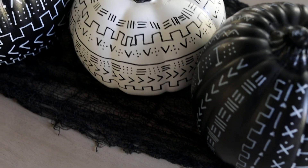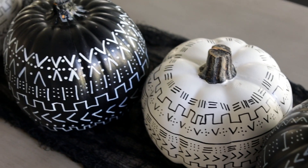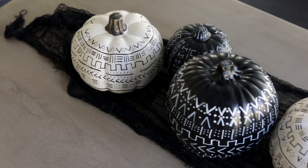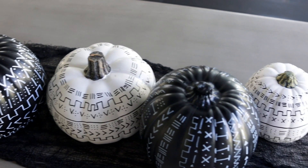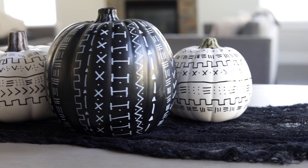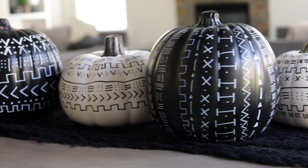I'm on my last row, and here they are styled on my table. I think these turned out so pretty — I'm really excited about these, especially because they're so neutral. I feel like I can carry these into Thanksgiving, so I might be adding these to my Thanksgiving tablescape. I love them.